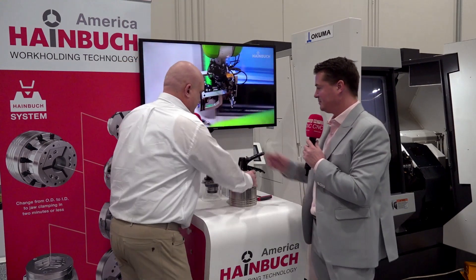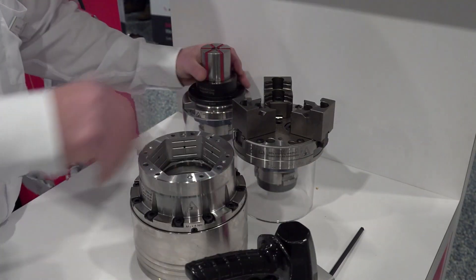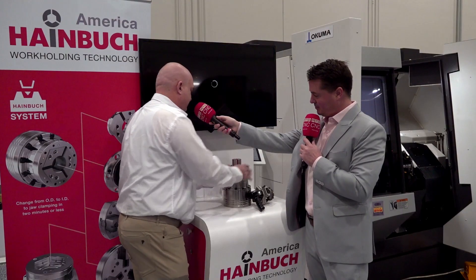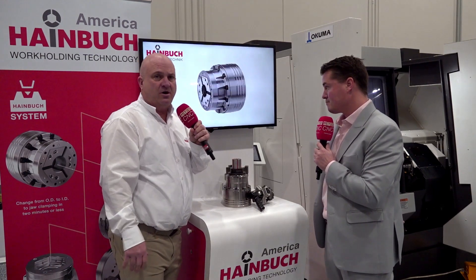What I have up on my table today are representations of the product line in a top-plus design 65-millimeter chuck. Let me start by introducing the ID chucking. I'll take the OD clamping head out and put in the ID — just fit it in there. There will be a few screws that you'll insert, and then you're ready to go already, without having to take the chuck off.